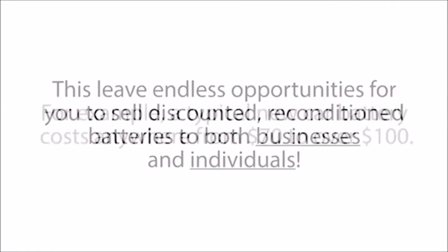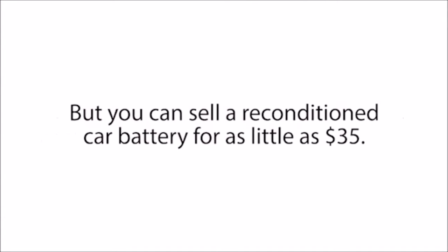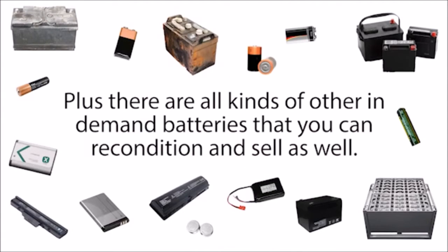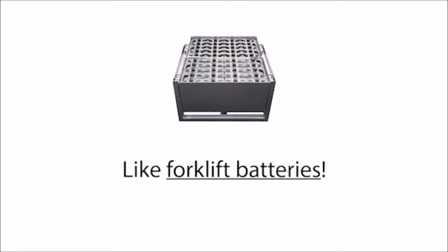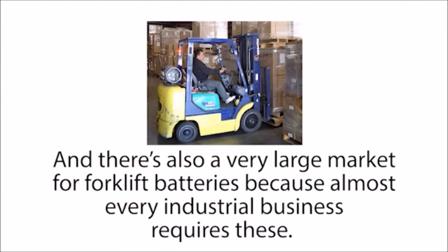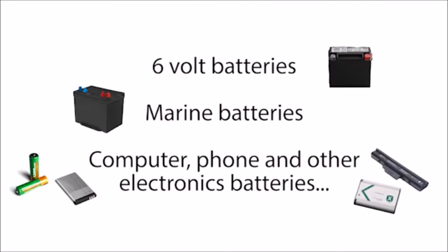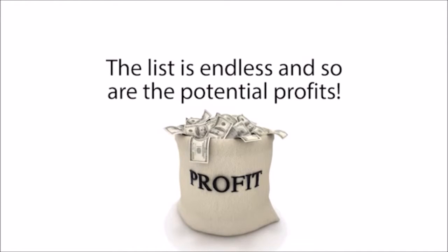This leaves endless opportunities for you to sell discounted reconditioned batteries to both businesses and individuals. For example, a typical new car battery costs anywhere from $70 to over $100, but you can sell a reconditioned car battery for as little as $35, saving your customers well over 50% while you have a large profit margin. There are all kinds of other in-demand batteries that you could recondition and sell as well, some that you can even sell for thousands of dollars, like forklift batteries. Reconditioning and selling these is hugely profitable, and there's a very large market for forklift batteries because almost every industrial business requires them. You can also recondition and sell 6-volt batteries, marine batteries, computer, phone, and other electronics batteries, golf cart batteries, and solar and alternative energy batteries. The list is endless, and so are the potential profits.